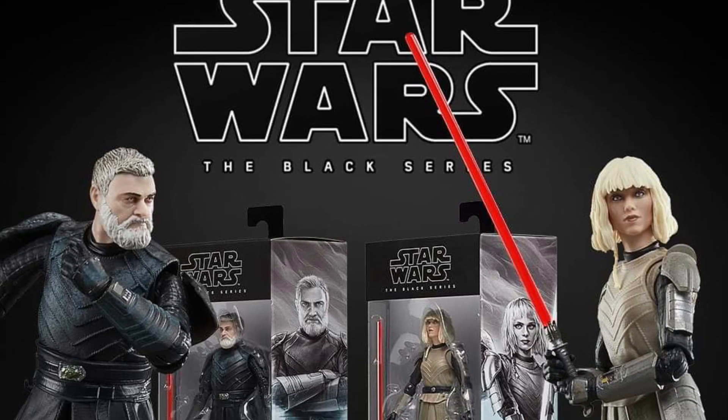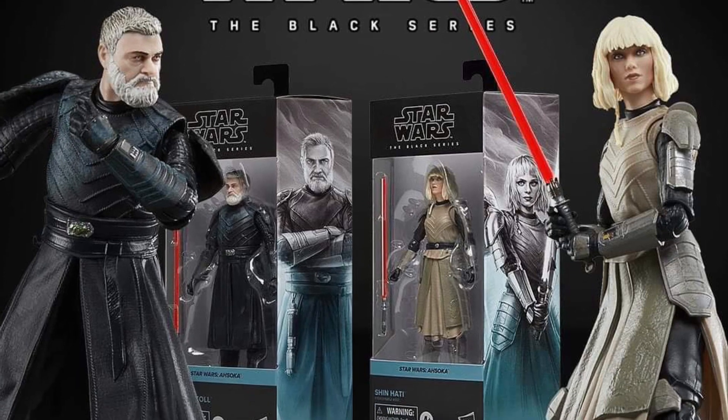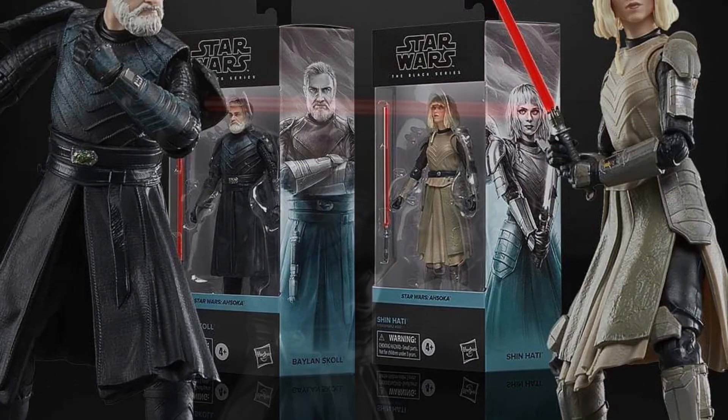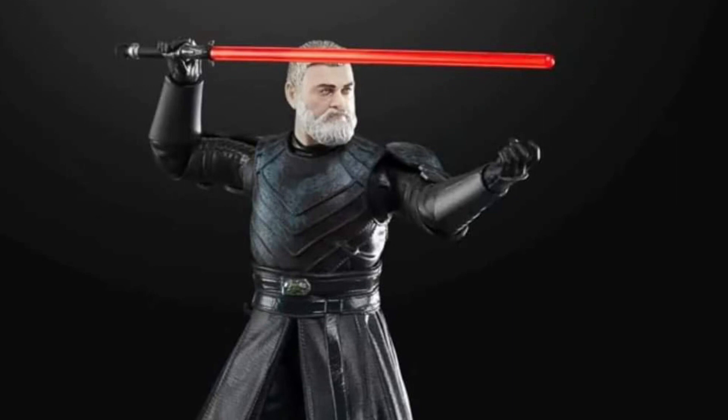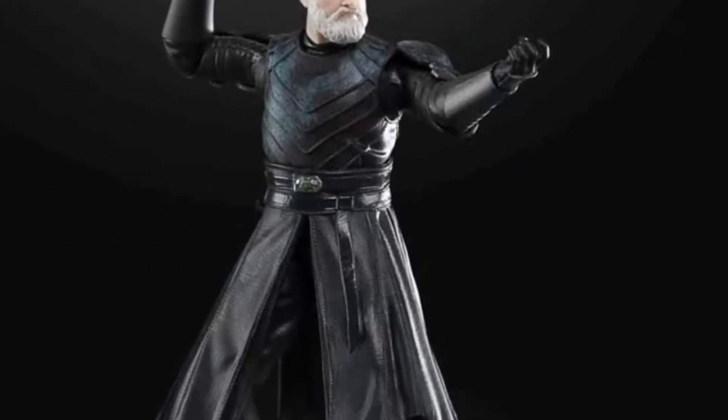Continuing on with our Star Wars Escapade here, Black Series. We have Balan and Shen. Pretty cool stuff. Not many images were revealed. You saw the panel, they kind of displayed them, but then they released a few official images of both figures.